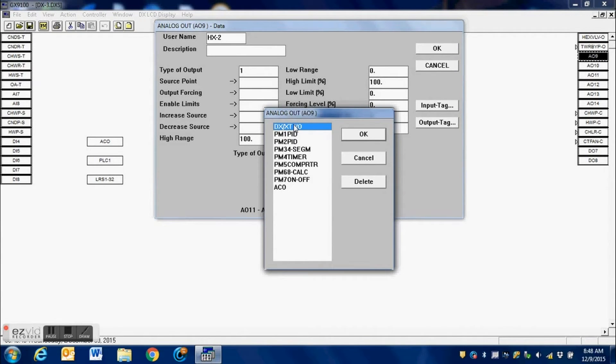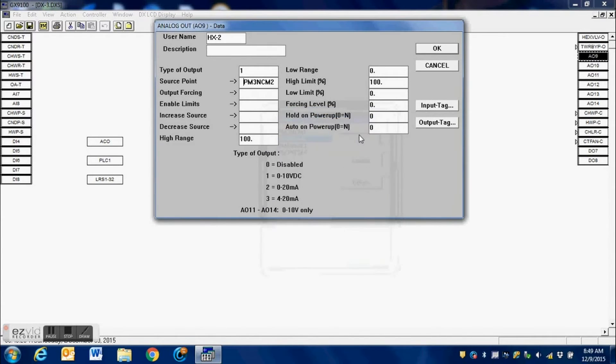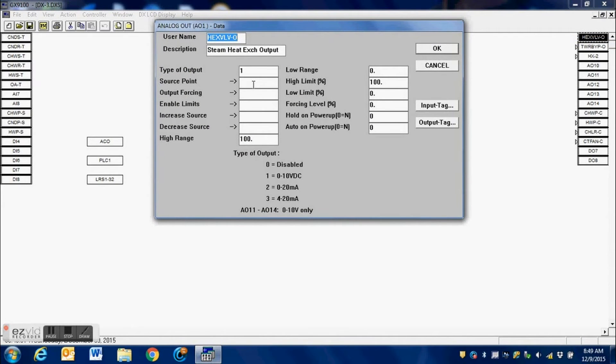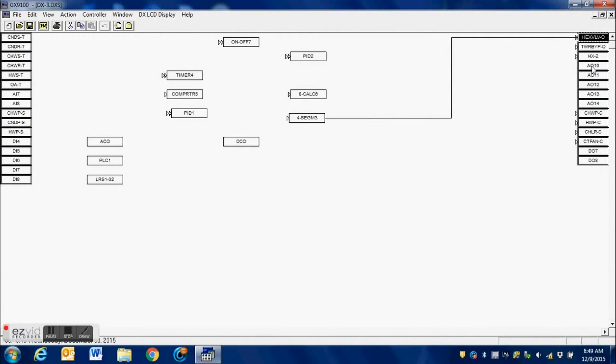Now we're going to make our connection to that four-segment block that we created. We select it from the list and select the channel we want. I grabbed the wrong one — this one is actually going to be the second output, so I need to correct that. I press Shift+8, it brings up my pop-up window, I connect it to the four-segment sequencer and grab Channel 2, since this is valve number 2. Then I go back to the original output, press Shift+8, and link it to Channel 1 of the sequencer.